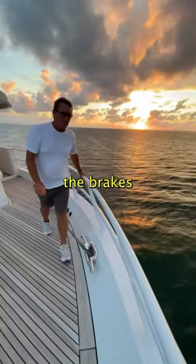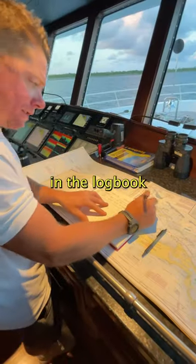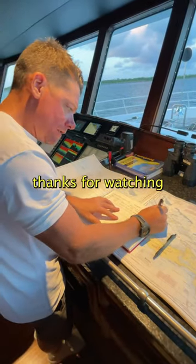Then we tighten the brakes so no more chain comes out, and finally document the time and location in the logbook. Thanks for watching.